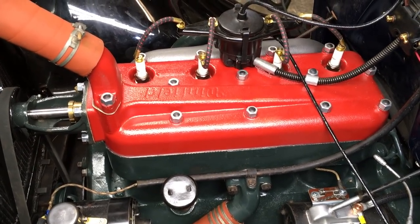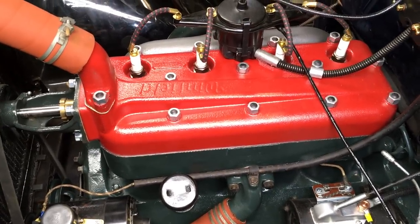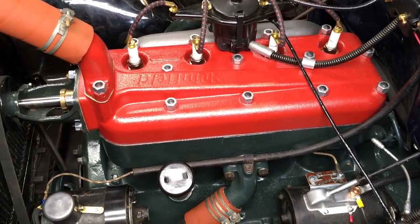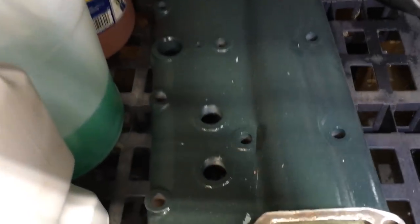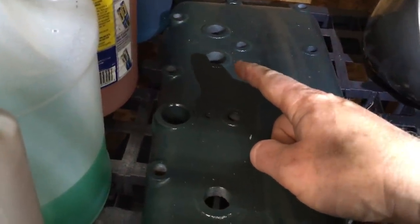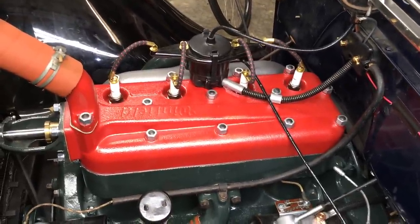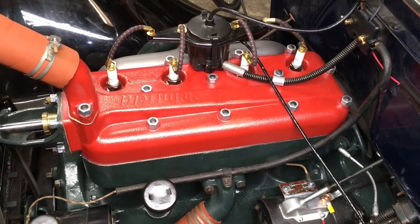My spark plug connectors are non-standard because this is the Winfield 7-to-1 high-compression head, which relocates the plug holes to between the intake and exhaust valves rather than over the intake, which is where the stock head puts them. On the stock head the plug holes are in pairs over the intake valves, but on the Winfield head they're evenly spaced. Because of that, the stock brass or bronze connectors don't work and I had to fabricate my own — but you probably have a very normal head.